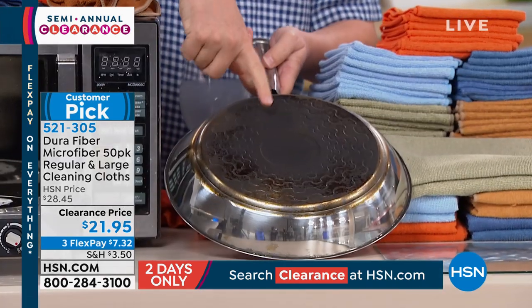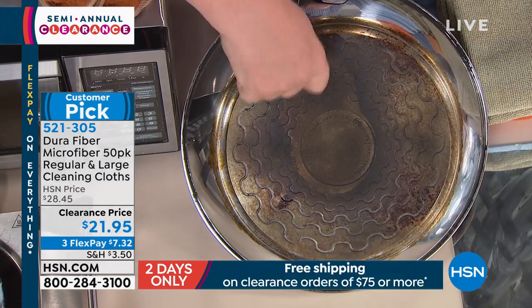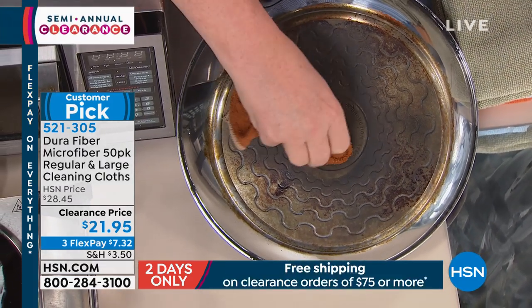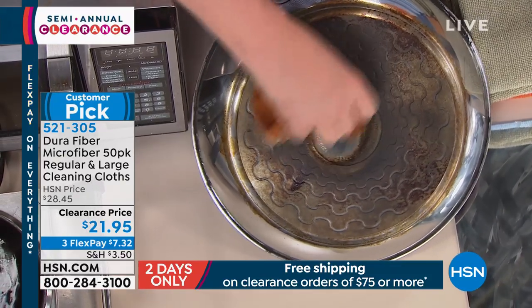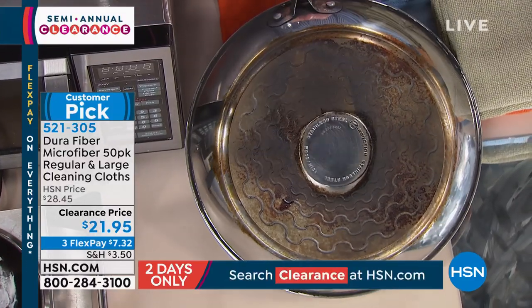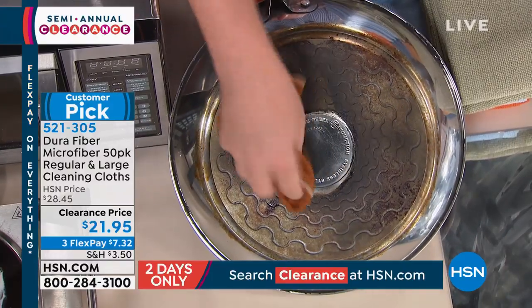If you're getting ready to buy new cookware because the bottom of your pans look like this — this is literally burnt on with a torch, that's how we prepare this demo. Now remember, I just did glassware with this cloth. And now — no way, really? Look at how shiny that is. It's like brand new again — the burnt-on residue is gone.